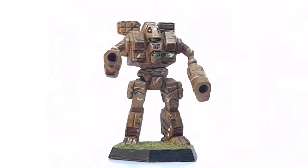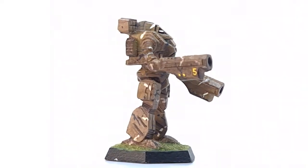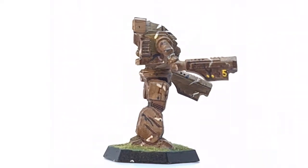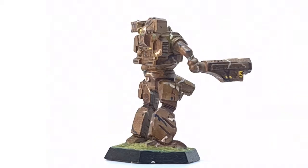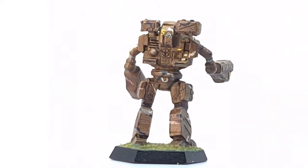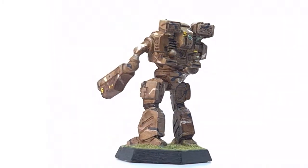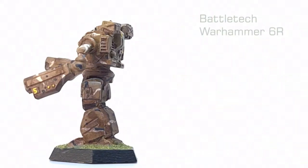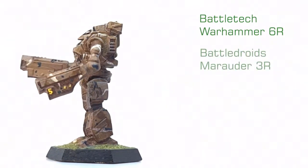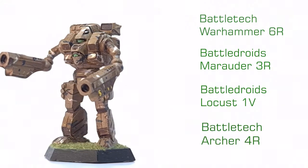The largest and most complicated of the three prototypes is the Loki. Sculpted from a variety of different miniatures, Charette achieved an accurate depiction of the Loki that holds up well against the first official sculpt and modern designs. As with all the Charette omnimech prototypes, the Loki is based on a 1986 Ral Partha Leadheggs base, and uses parts from the Battletech Warhammer 6R, the Battledroids Marauder 3R, the Battledroids Locust 1V, and the Battletech Archer 4R.